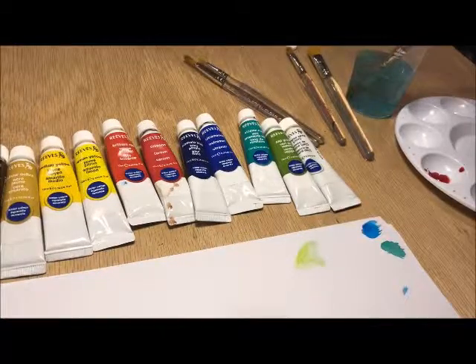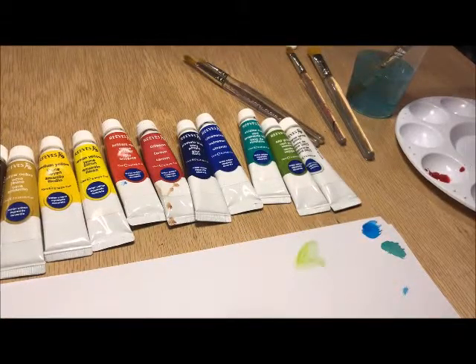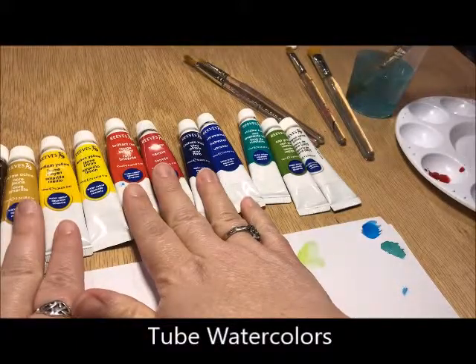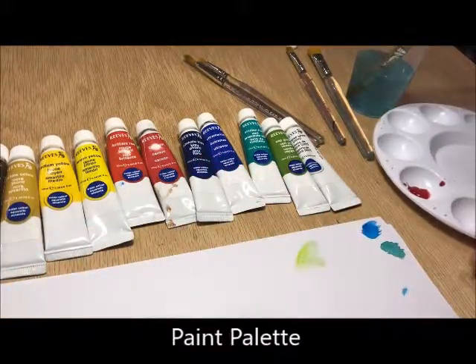I want to talk to you about your general materials that you're going to need when you do watercolors. We are going to be using tube watercolors, so you'll need your colors and you will also need a palette to put them in.